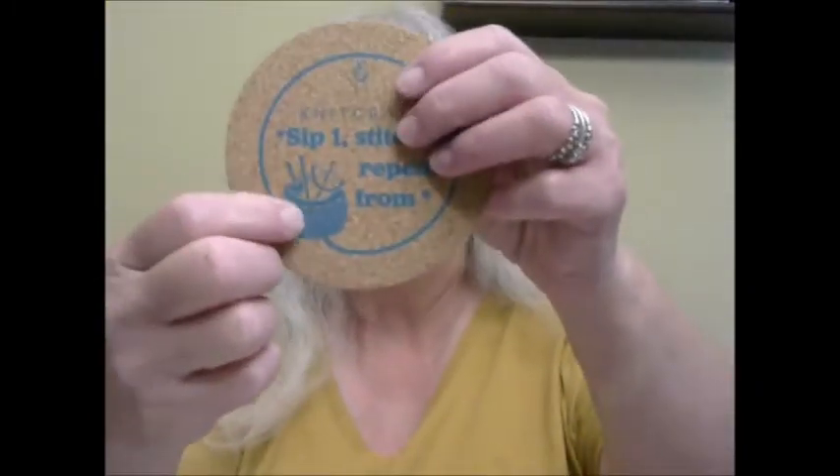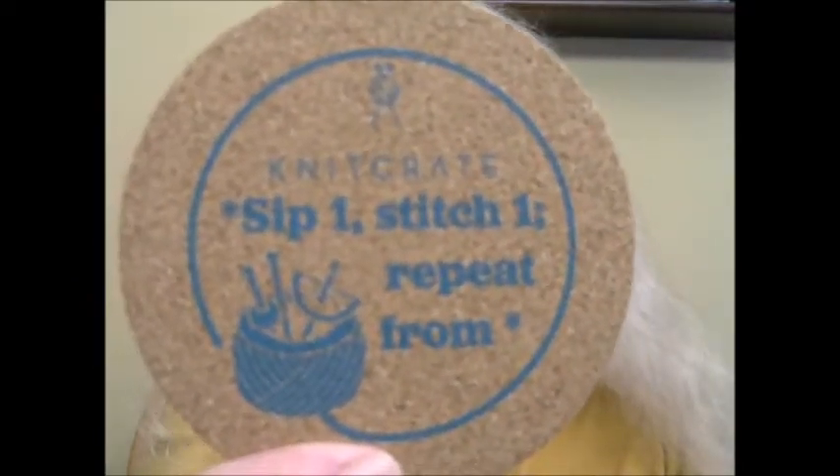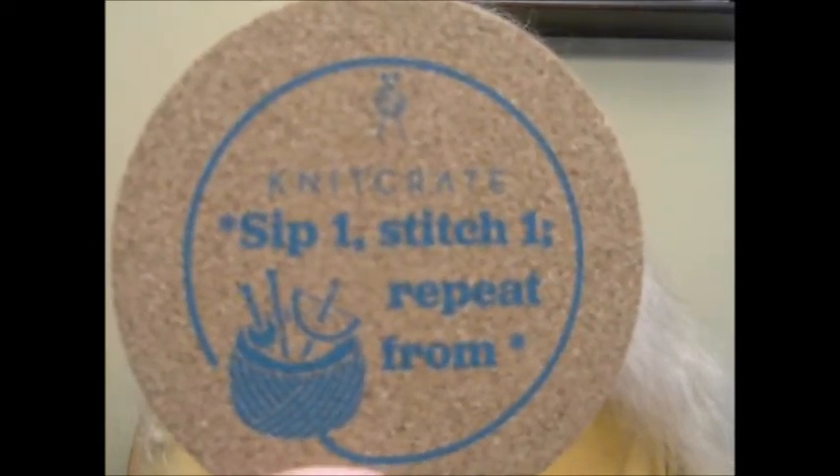Looking at the coaster, I first thought it was a coffee cup, but it's actually a ball of yarn with a crochet hook and knitting needles. It says 'Sip One, Stitch One, Repeat' — so yes, normally it would be 'slip one,' but it's a knitting pun on a coffee coaster. I'm a little slow — I get it now!